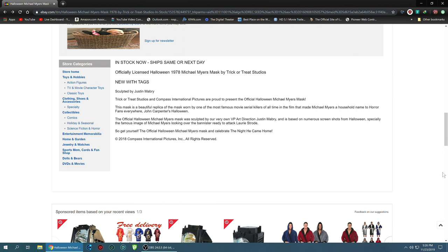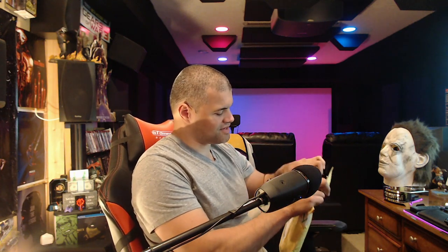Hopefully when I take it out of the bag it'll look close to the photo. There are a lot of them out there, but I wanted one that's a little more authentic. Without further ado, let's get this unboxed and unwrapped and see it for the first time. I'm hoping this will be the mask I wear for many years. Let's open it up!